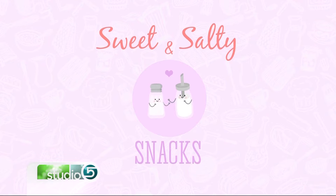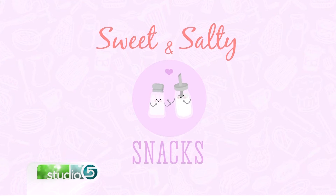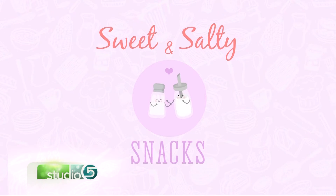Opposites attract even when it comes to snack food, and all this week we've been highlighting those perfect sweet and salty pairings — favorite recipes from some of our favorite foodie friends. Becky Lowe is sort of throwing us a curveball today, because so far we've seen a chocolate snack mix and a salted caramel, and she's breaking out of the dessert category. This is a dinner category — it's wasabi salmon.